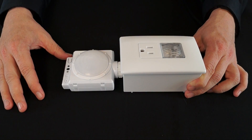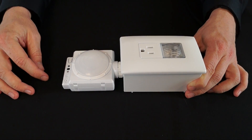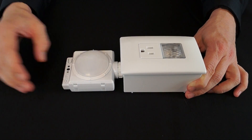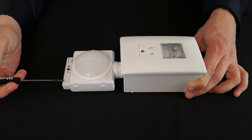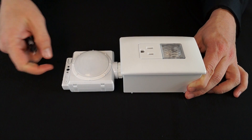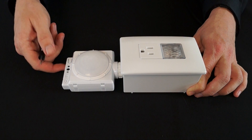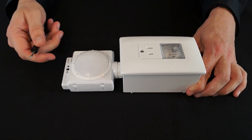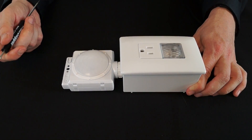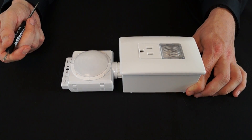Once the product is mounted and in place, you will have the ability to make adjustments from the sensor itself. Light level settings, time delay, as well as load operation are all available at the device itself. However, this is all field adjustable from our wireless FS-IR100 remote.